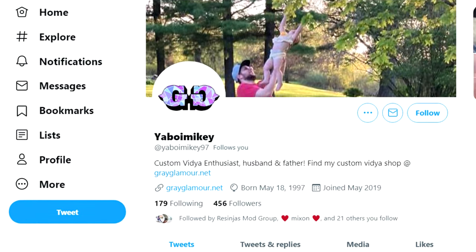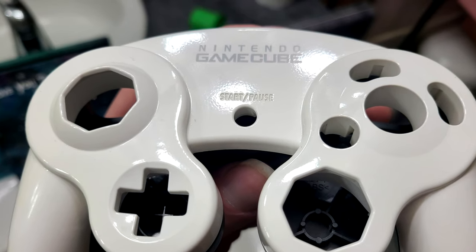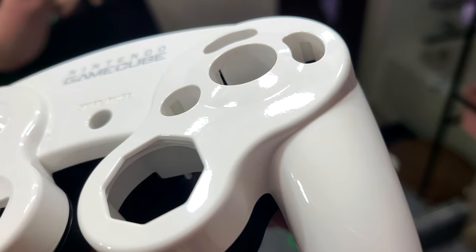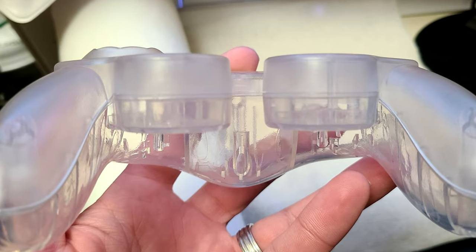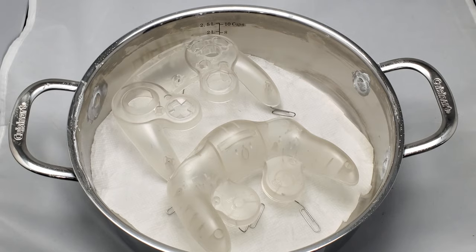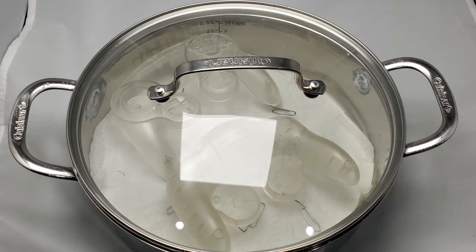This is actually an idea I got from your boy Mikey over on Twitter. He posted some pictures of him doing basically vapor polishing, and this ended up creating a really nice smooth controller shell that was a lot more transparent than you would otherwise get, short of doing some sanding and polishing. In this video I'm going to show you guys how I went about vapor polishing this controller and how you can do it yourself fairly easily, as well as build out that controller I'm hoping to take with me to conventions. So let's roll that intro and get into it.